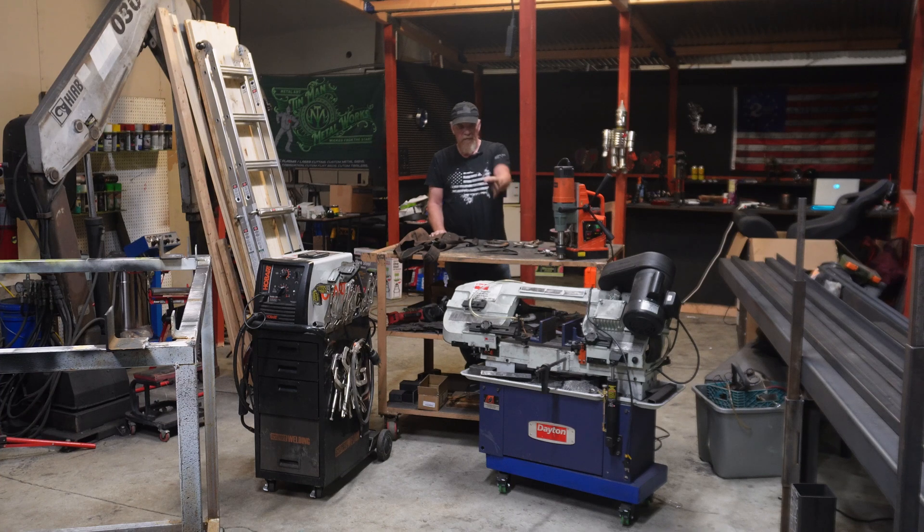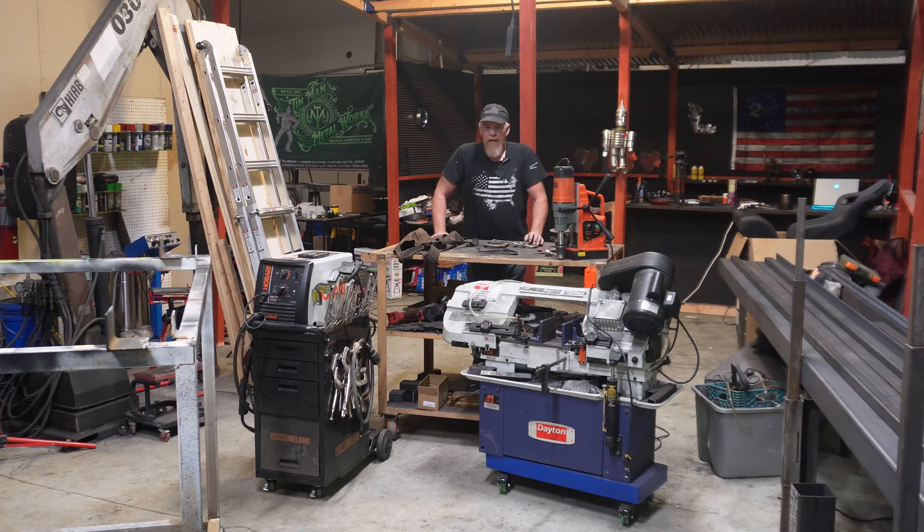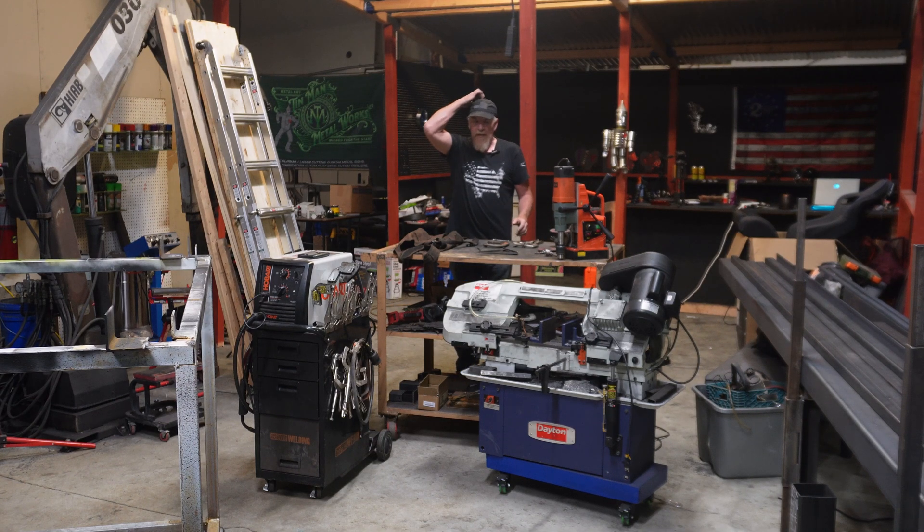You're going to need a bandsaw of some sort — that's a Delta 7 by 12. I got it off Facebook Marketplace for 500 bucks. If you keep your eye out on Marketplace you can find some pretty good deals on tools. I'm pretty sure that one came from a pissed-off wife because it was almost brand new when I picked it up — I actually thought it was a fake ad when it was listed for 500 bucks.